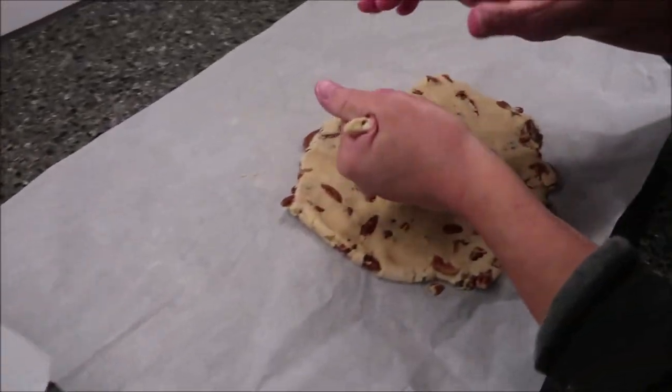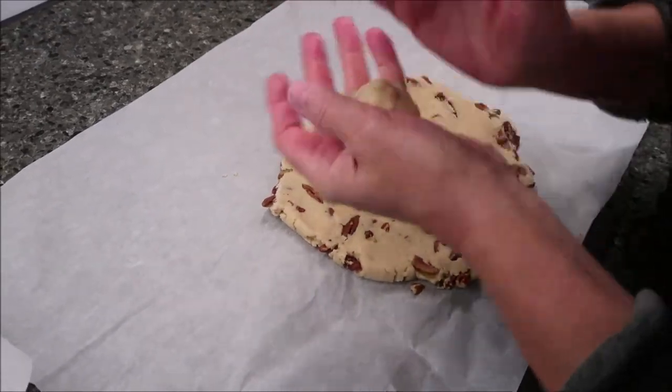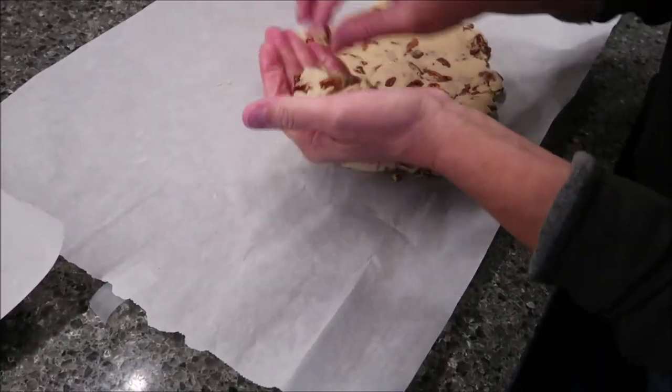Notice we still haven't done anything with our powdered sugar, so I've kept that to the side. I'm just going to get as many on this cookie sheet as I can.